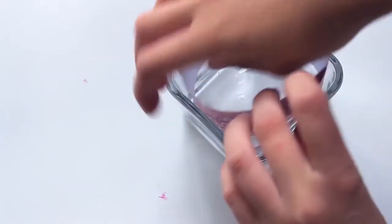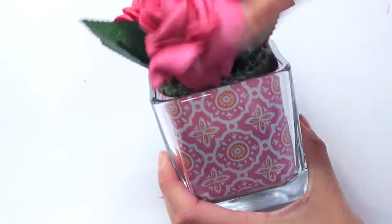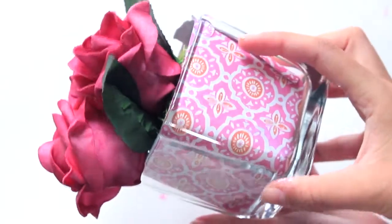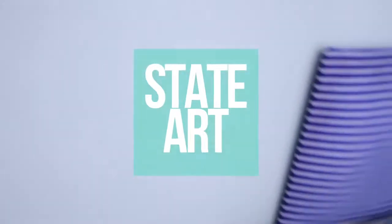All I'm doing is putting the scrapbook paper inside the vase. This way you can switch your patterns out and change them up as you please without destroying the vase. I fixed it with a little bit of glue and put the flowers back in, and it's ready.